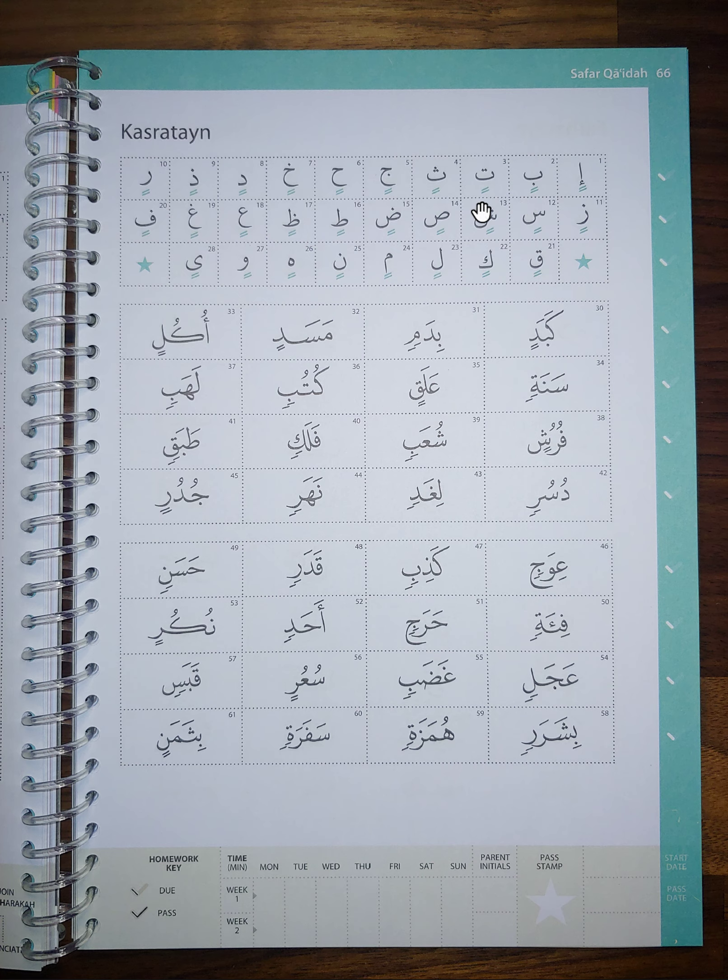IN, BIN, TIN, THIN. IN, BIN, GIN, HIN, HIN, DIN, THIN, RIN, ZIN, SIN, SHIN, TIN, ZIN, ZIN, TIN, ZIN, FIN.